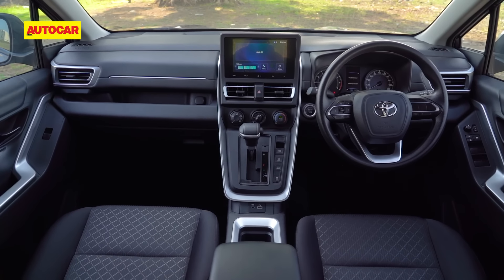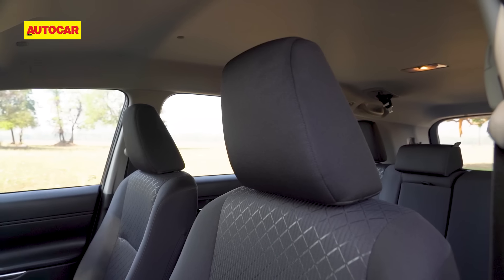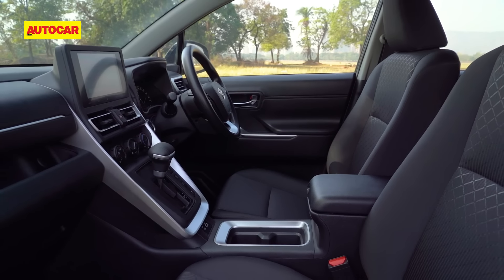There aren't many features to boast of in this GX variant. The instrument cluster is analog, the rearview dimmer is manual, there is no sunroof, and neither is there cruise control. So not a lot to play with if you're the sort who likes to be in the driver's seat.